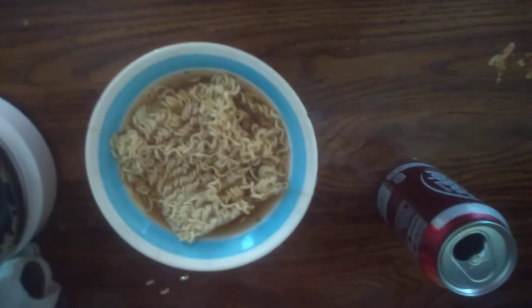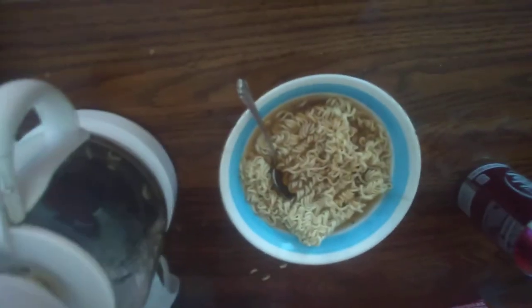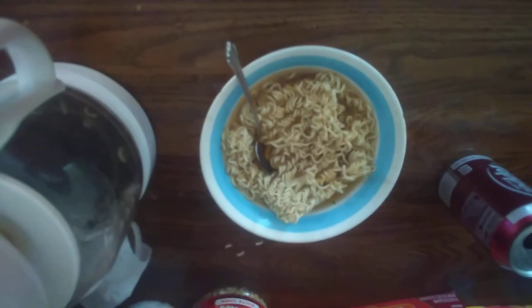Well, I'm going to do a taste test. It's so hard just holding the camera. Well, I guess I'll try this. It tastes as if you took ramen noodles and put them inside a coffee. The boy with an air horn, out.